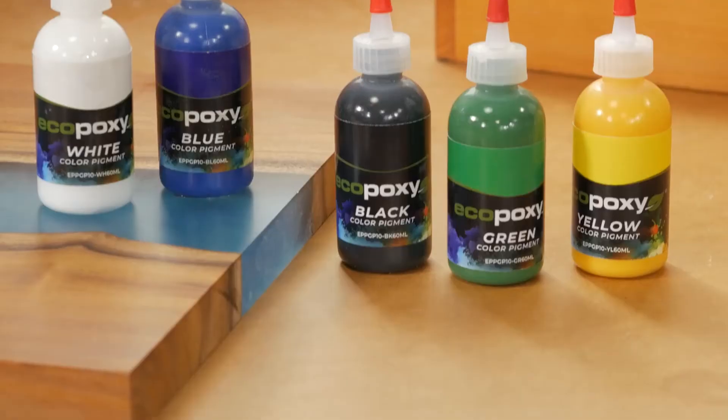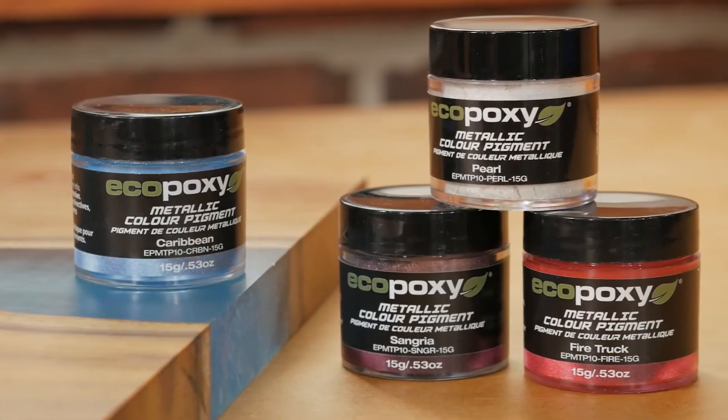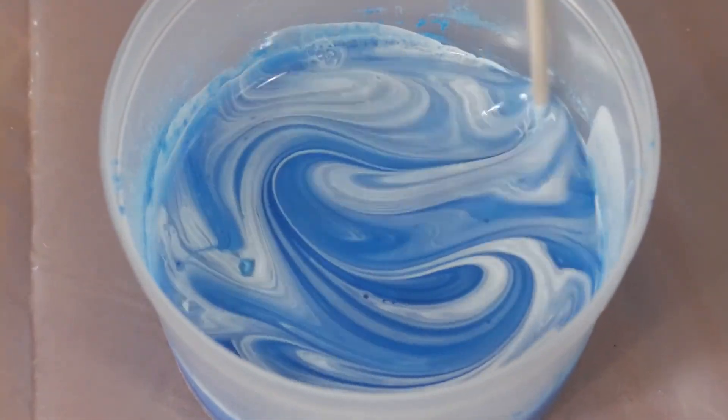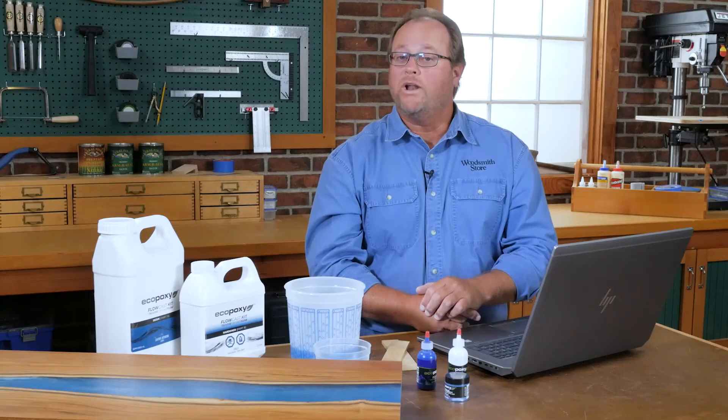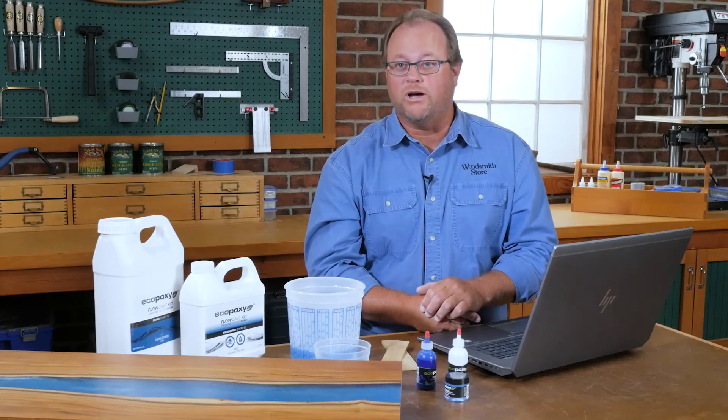Of course there are all kinds of colors, pigments, and additives that you can add to the eco poxy to make it your own. And when it comes to a base, you can use your imagination — it could be made out of wood, it could be made out of metal. It's your choice, and that's part of the fun. Thanks for watching our version of how to make a river table.